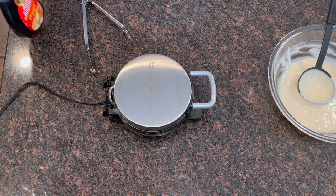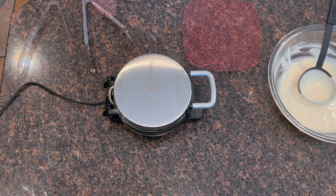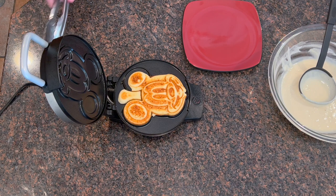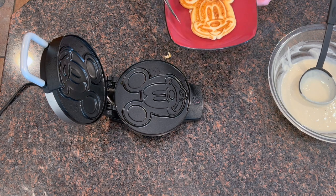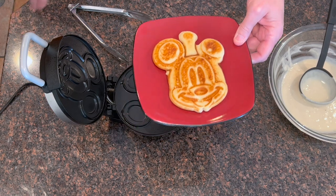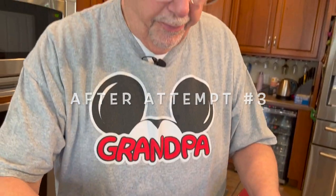I'm just going to let this one cook until it stops steaming and go from there. I missed the ear a little bit, but here is my Mickey waffle. I've got butter and syrup on it now. I always eat the ears first — I don't know why, but I always eat the ear first.